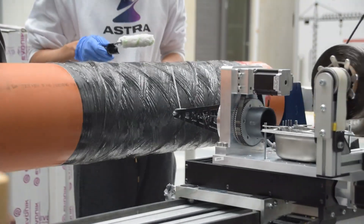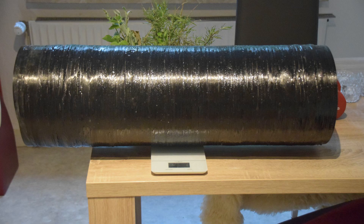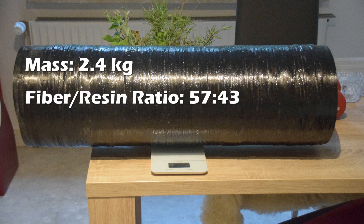After getting the resin bath sorted out and starting the process again, it was mostly smooth sailing. After letting the mandrel sit for a couple of days and taking the carbon fiber tube off the mandrel, we finally had our finished part. In the end it weighed about 2.4 kilograms with about 57% fiber and 43% resin, which is pretty close to our target ratio of 60-40. So even though we had all the struggles, it actually turned out to be a pretty good part. It's not a very smooth part because of the layers we messed up due to fiber slipping, but this part won't fly, so we're not too concerned.